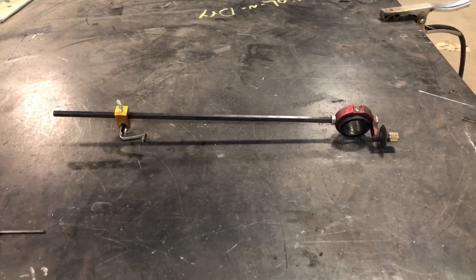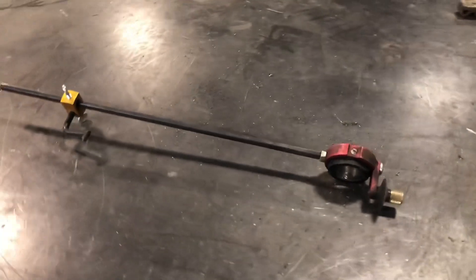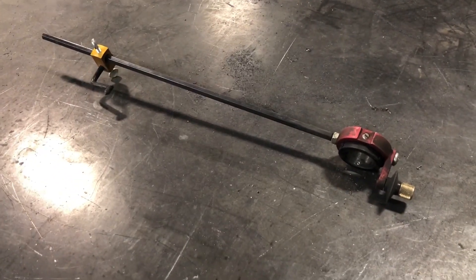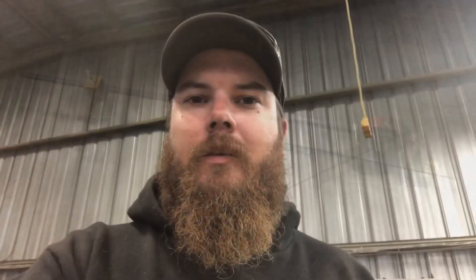First I want to show you guys a store-bought circle cutter. This one's made by Flange Wizard, and the only drawbacks to this are that it can only cut about a three-foot circle and the price. But maybe you need to cut a circle bigger than three feet, or maybe you don't want to spend the money on a tool like that because you're not going to use it all the time. Let me show you